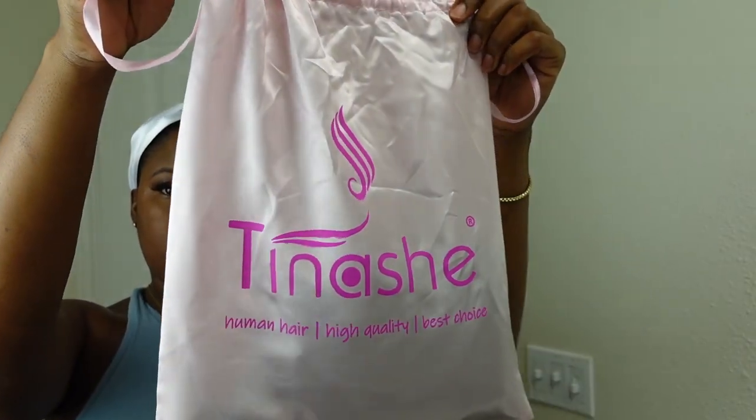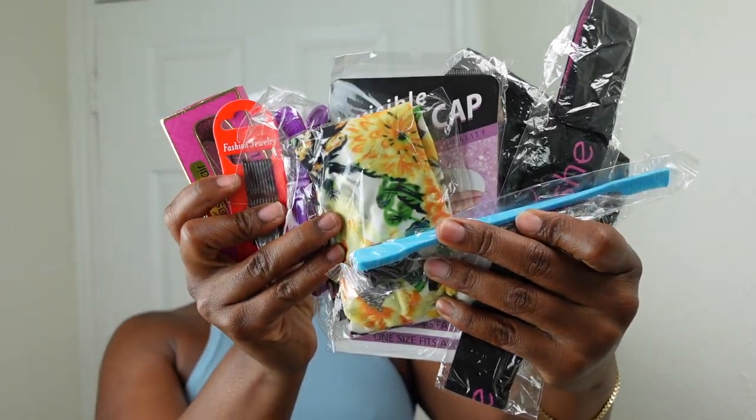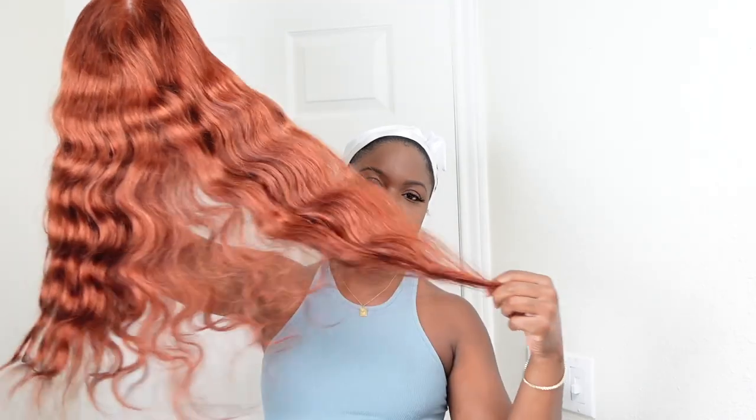Hey y'all, welcome back to another video. Today I am reviewing another wig from Tinashe Hair. I'm showing you guys all of the goodies that they sent over in the package — they sent a lot of stuff. But this is the beautiful wig that we are going to be reviewing and trying on today. This color is so vibrant.